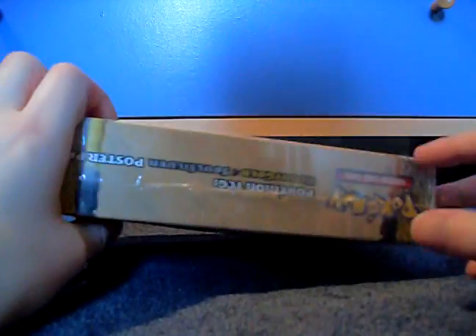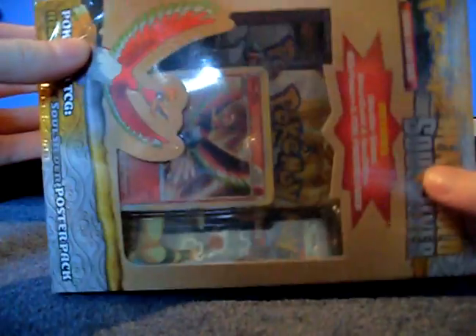Hello, this is Pokemon Card New Guy, and I'm going to be opening this HeartGold SoulSilver poster pack.